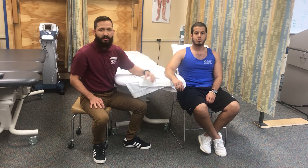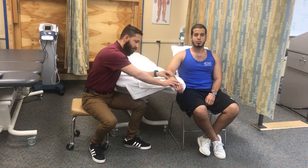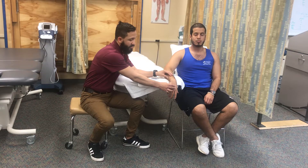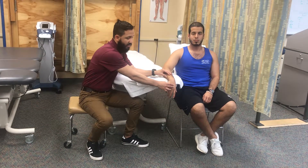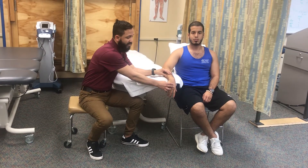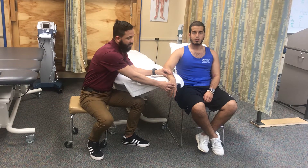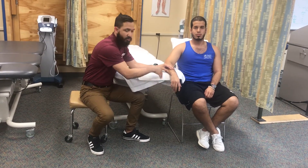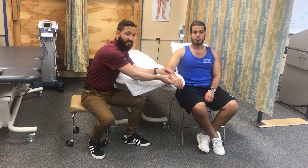The first step is going to be to place my patient in the testing position, which I already have. The second step is going to be to move the patient through the available range of motion. Then after that, I'm going to determine the end feel, which is firm, and then I'm going to make a visual estimate of the available range of motion, which seems to be right about 80 degrees. Then I'm going to return the patient to the starting position.